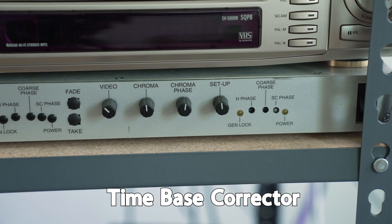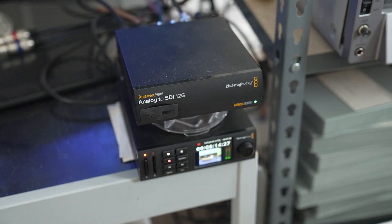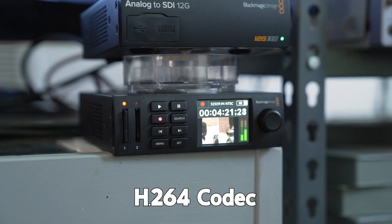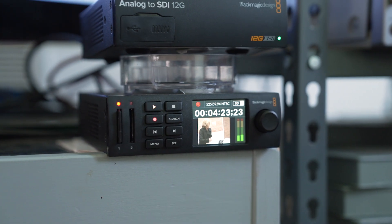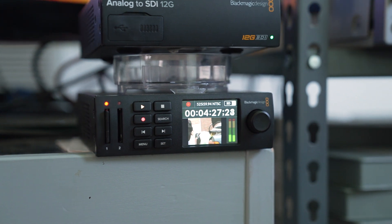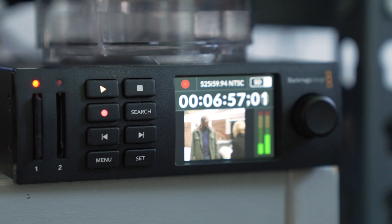Our VHS tapes go through a time-based corrector. From the TBC, it then goes into the Terranex, which converts the analog signal into an SDI. It's recorded as an H.264.